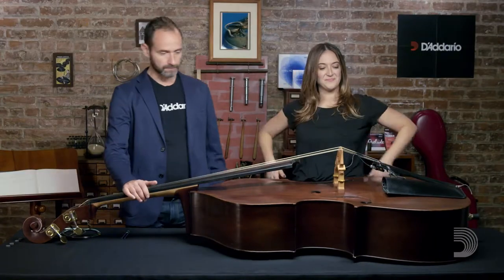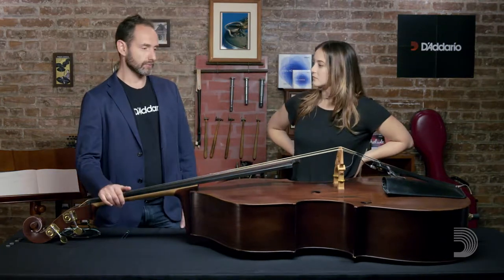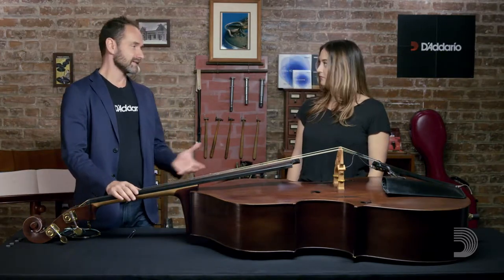Let's do it. The first step is to lay the bass on its back. With lower strings — the cello, the bass — it's really important to lay it on its back. When you take the tension off the strings, the sound post can fall down. The second thing is to have everything ready when you change your strings. Have your strings ready. You don't want to leave the bass out of tension for too long. If you have the chance to set everything up before you do the string changing, that's a good thing.